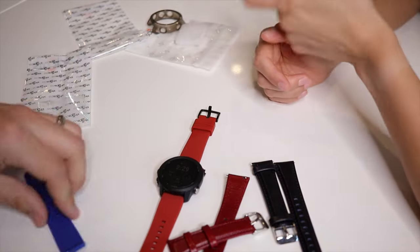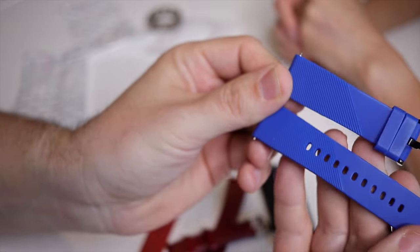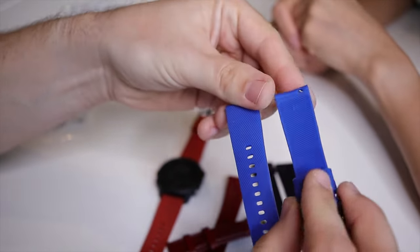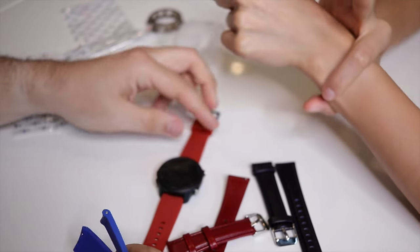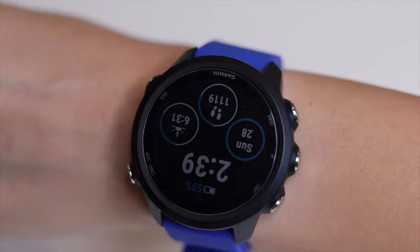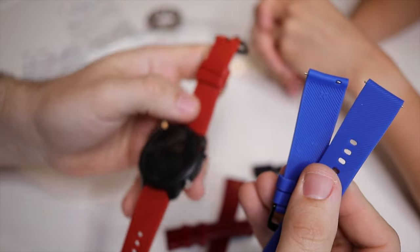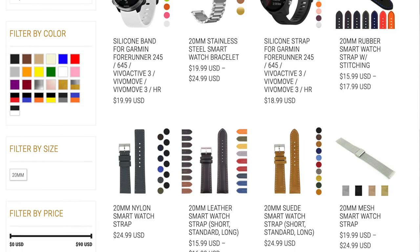Looking closely at the rubber/silicone sport strap, it has some texturing. After a couple weeks of running with these straps, her feedback is positive — they stay in place even when sweating, unlike some other straps where the watch slides down. She's even gotten compliments on the blue one from a co-worker who also runs and has a Garmin. Straps Co has so many colors it was hard to narrow them down.